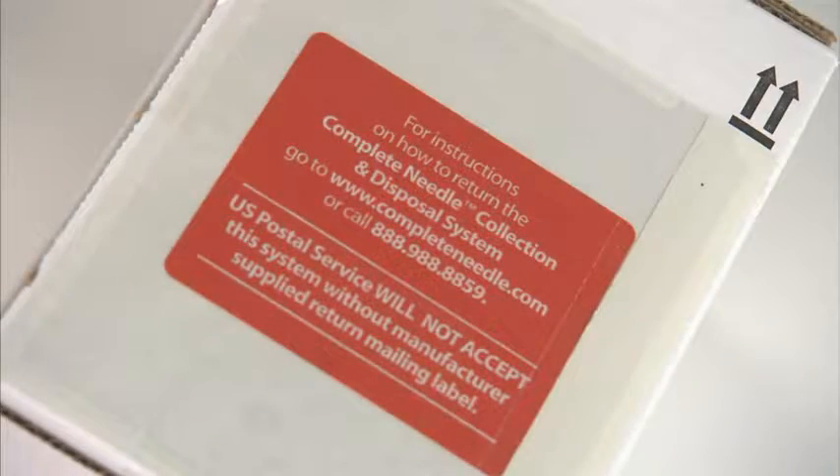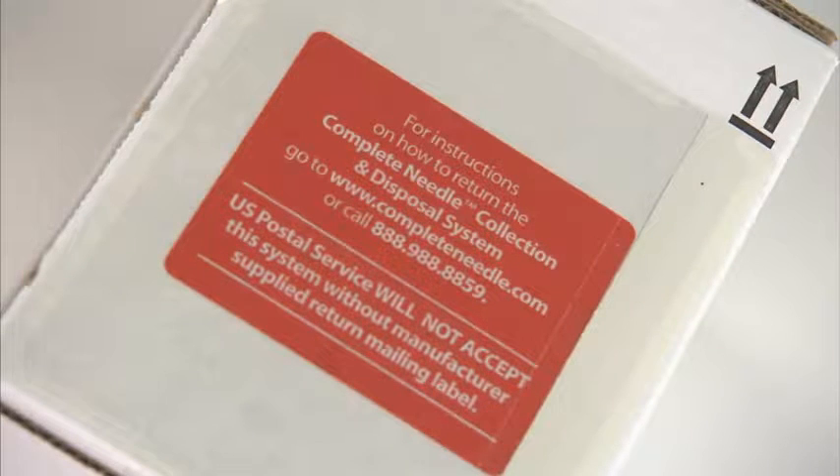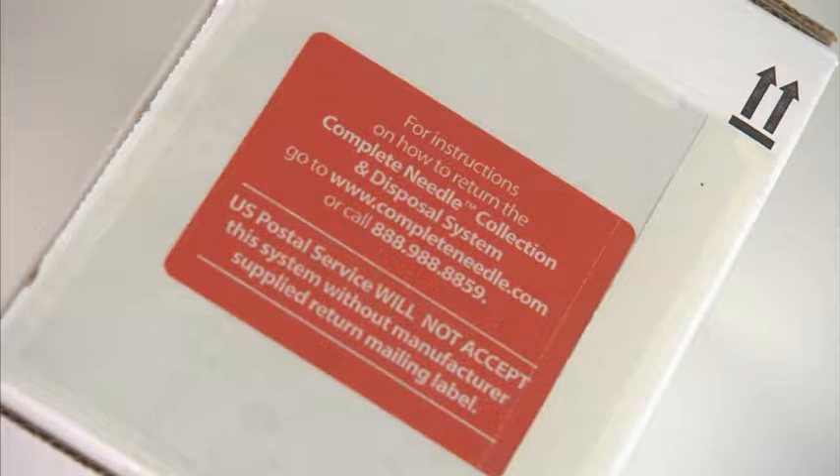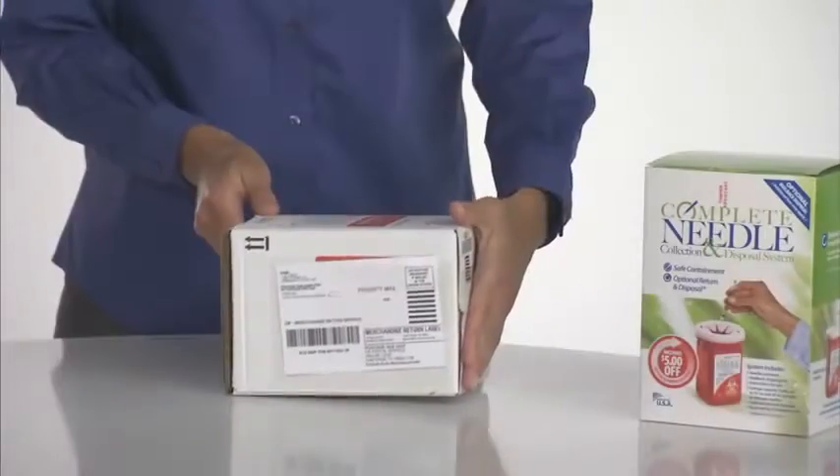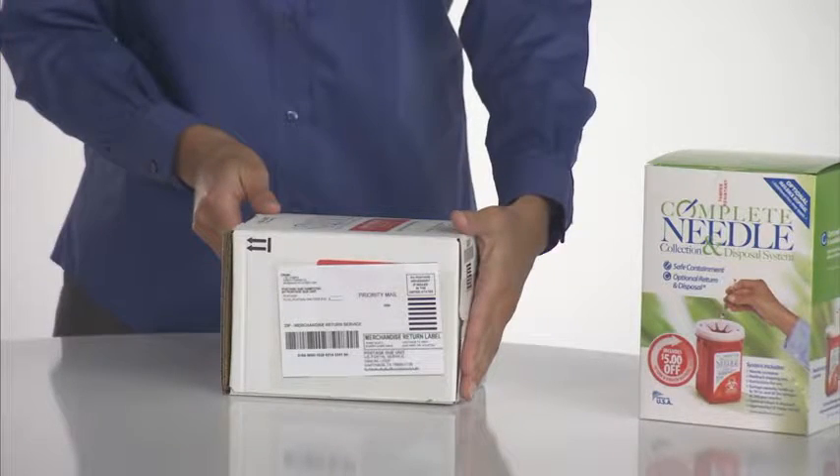Remember, the post office will not accept your box without this return mailing label, which can only be provided by the Complete Needle Program. You are now ready to give the box to your mail carrier or take it to the post office. No additional postage is required.